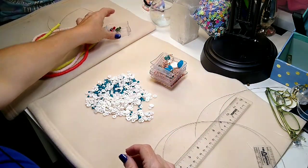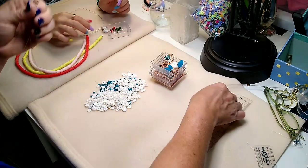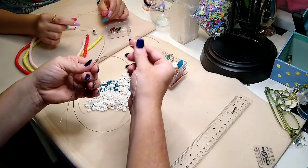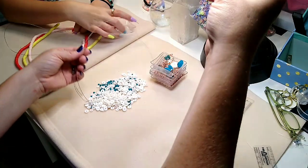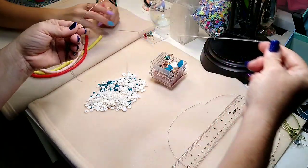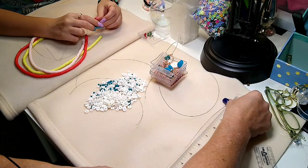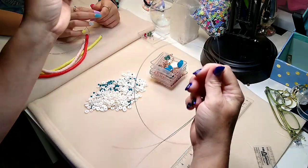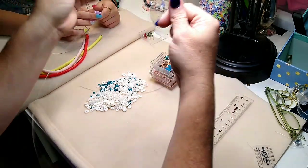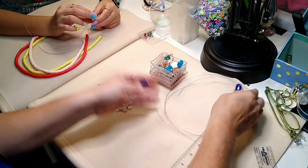For the multi-strand necklace, you're going to need several lengths of tiger tail. I've got about 24 inches for my longest strand, about 14 inches for my second longest strand, and about 11 inches each for my two sides — so two 11s, a 14, and a 24 inch. This is 49 strand Beadalon tiger tail.